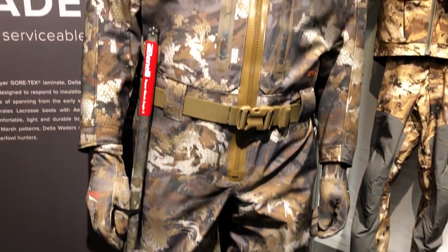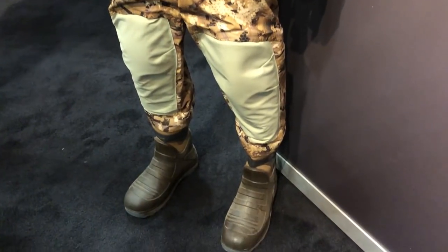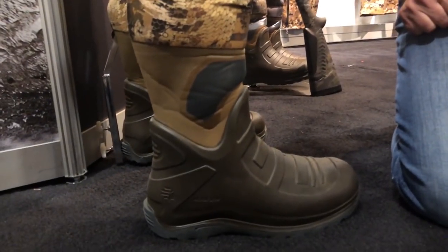Just got out of chatting with Sitka — let me talk about them while I walk to my next meeting. They're releasing waders this year — completely seamless if you want to put it that way. Sitka is all about layering, so their waders have no thickness to them, which makes them good for all season as long as you layer accordingly. I'm excited about the boot.